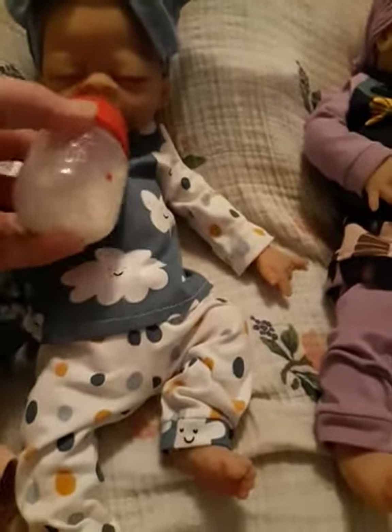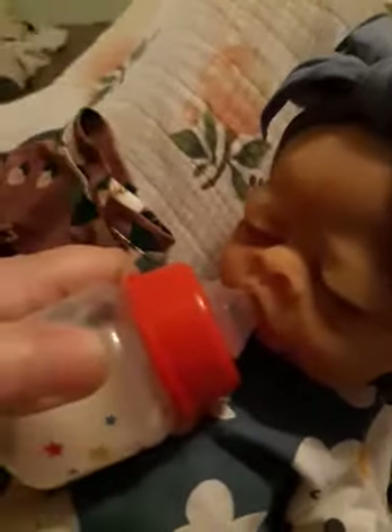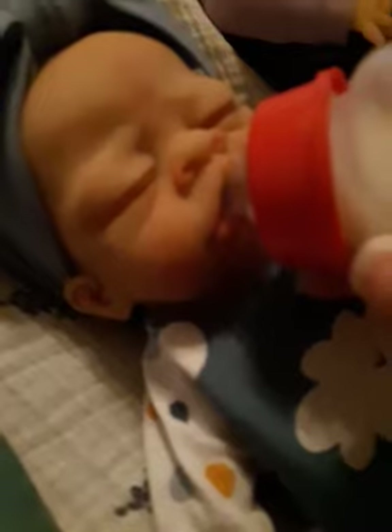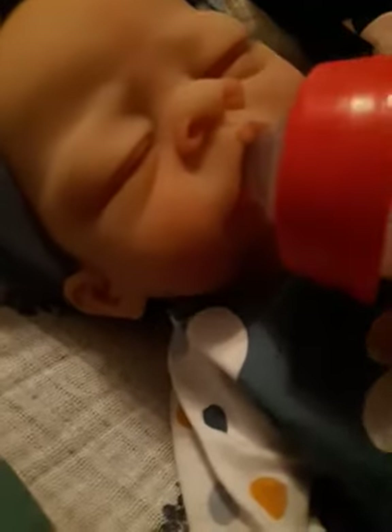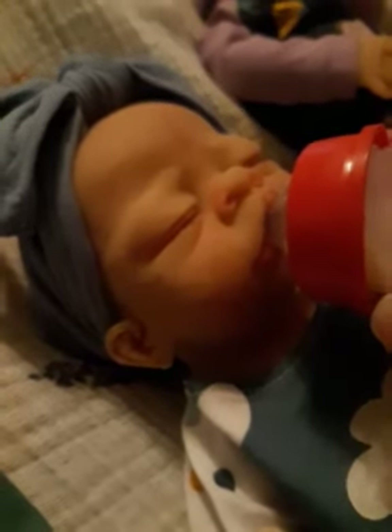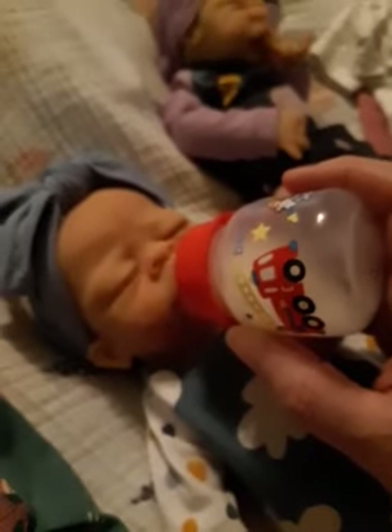I thought it would be perfect for these girls, and it does fit in their mouths. I have to work a little harder to get it in Nina's mouth because her mouth is smaller and tighter — Vivi's mouth is big so Vivi can easily take it. Nina's mouth is much smaller so I'd have to use two hands and squeeze it in there carefully, but it does go in. Look how cute she looks with that — see how tiny it is?